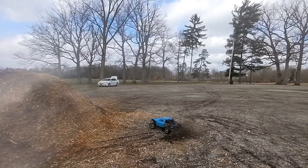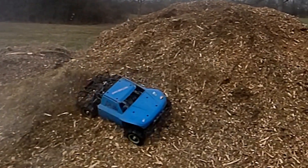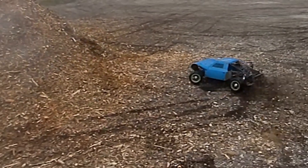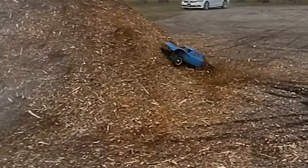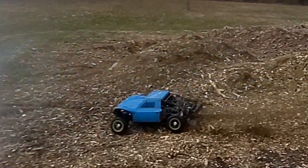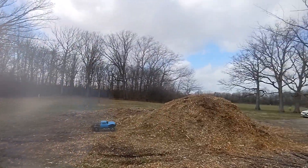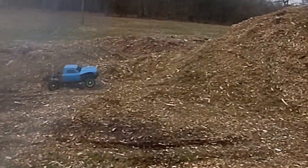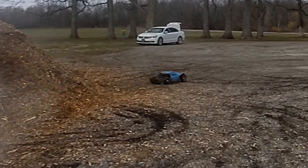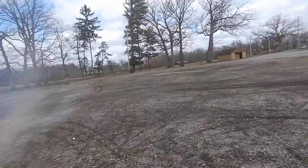Oh my God. That's what I'm talking about. I got this thing zoomed out, I hope so.